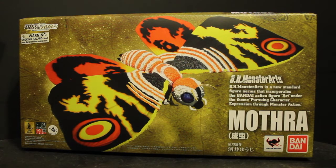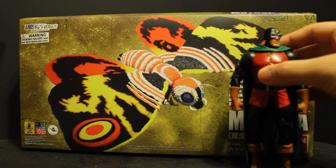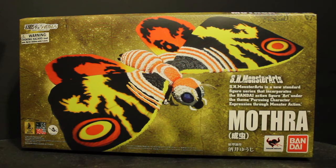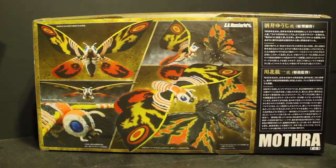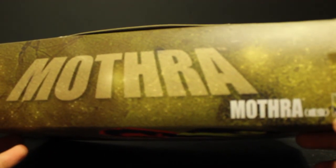Here we have the packaging for the Mothra figure — very large packaging. Just to compare it to something, I'll grab the DC UC Night Owl/Owl Man — I don't know who he is, but someone gave this to me — so you can see the size of the box. Supposedly this Mothra is supposed to be 12 inches long, but my ruler broke so I can't measure it. On the back of the box you have these very beautiful photos of Mothra and Battra, some Japanese lettering, and on the top it says Mothra.